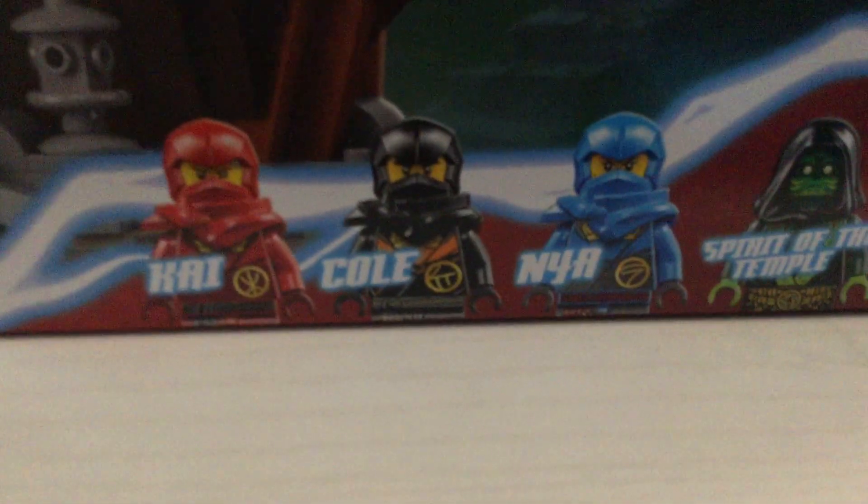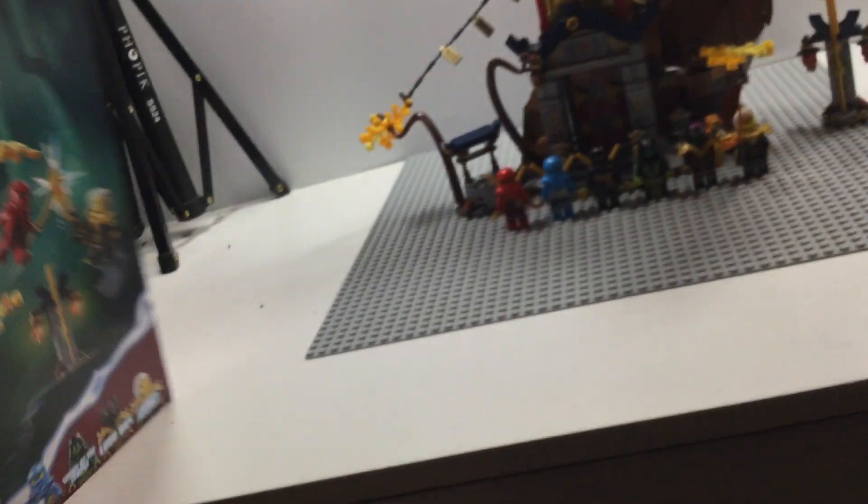The figures we get in this set are Kai, Cole, Nia, Spirit of the Temple, Lord Raz, and then there's a trick figure. And if we go to the top of the box, you can see the same figures right there, and of course the minifigure scale shown right there.